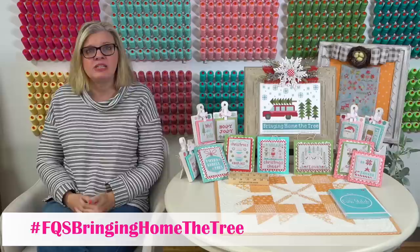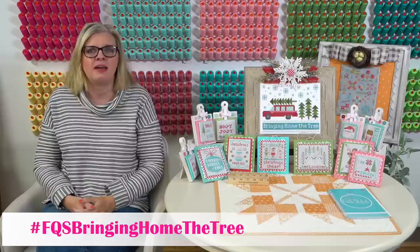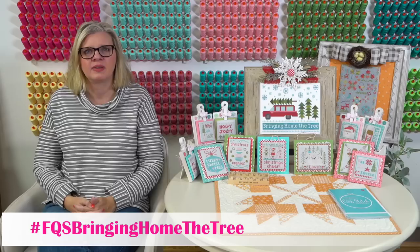Each week I'm going to try to do something where I actually show stitching, or a tip, or just how I do it. And of course I always say do your own thing - if you want to cross stitch, do it however you want to do it. You don't have to do it just the way I do.